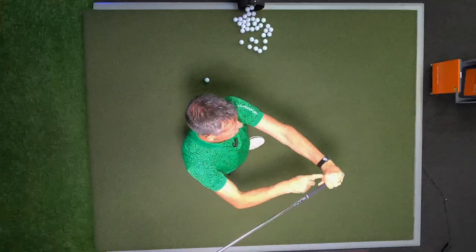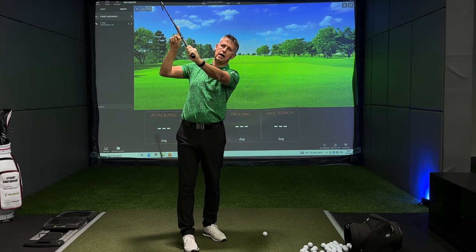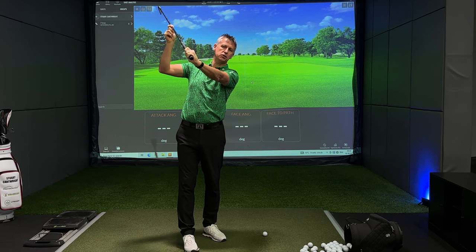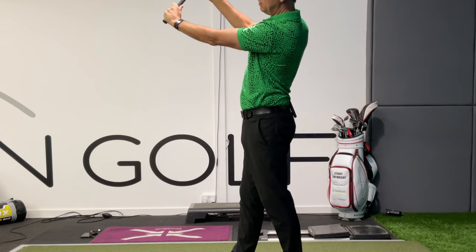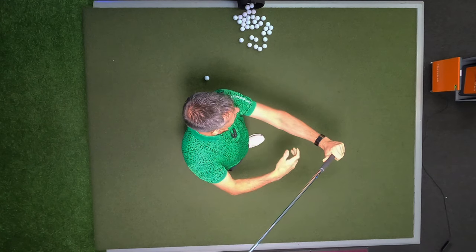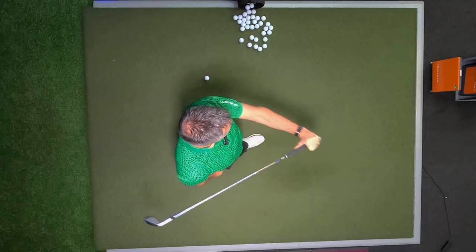If you had a short thumb it would create more support, creating an opportunity to have less wrist set. A longer thumb, by definition because it's longer, actually gives you more ability to set the golf club.